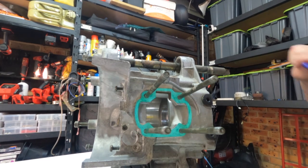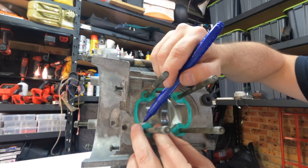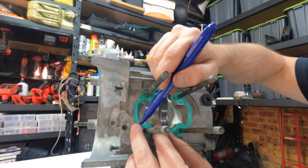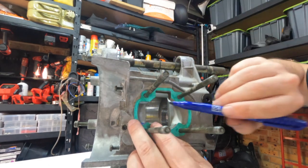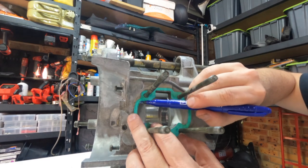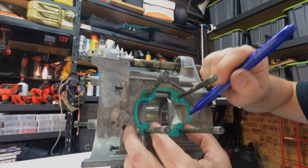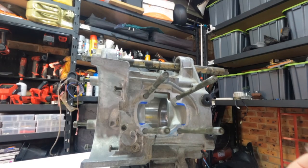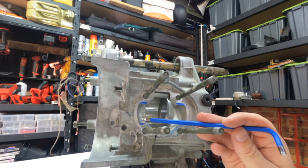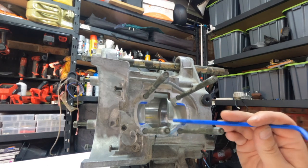So to do this we take our permanent marker and we just mark where we need to modify it. So now that we've got the gasket off, you can see where we need to do our die grinding — we're just going to take it out to the edge.